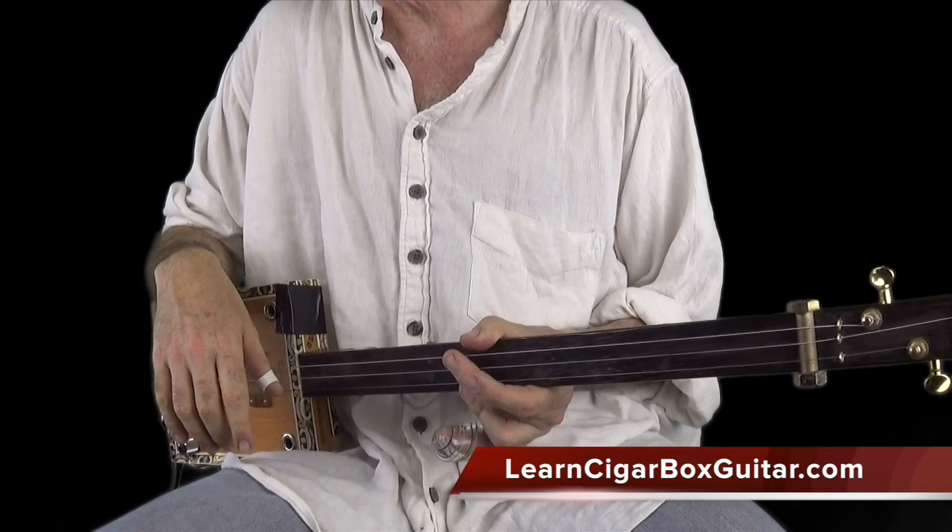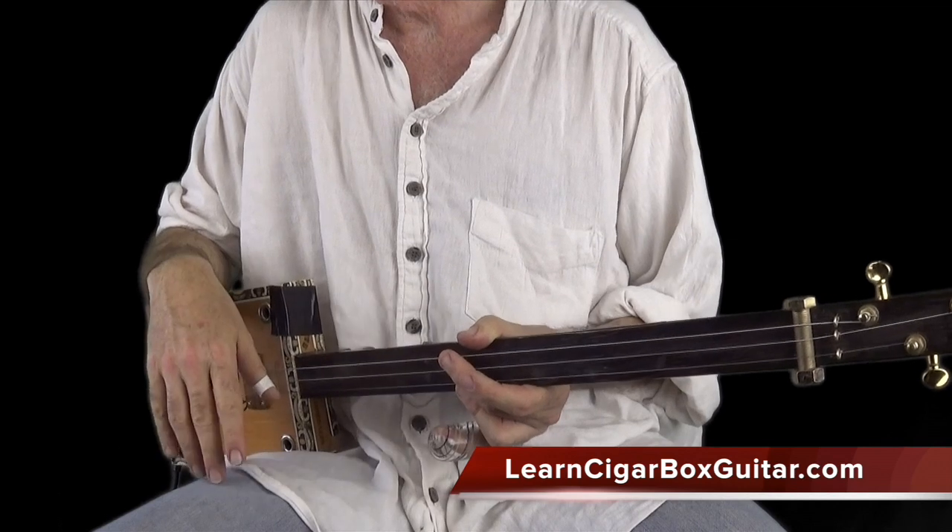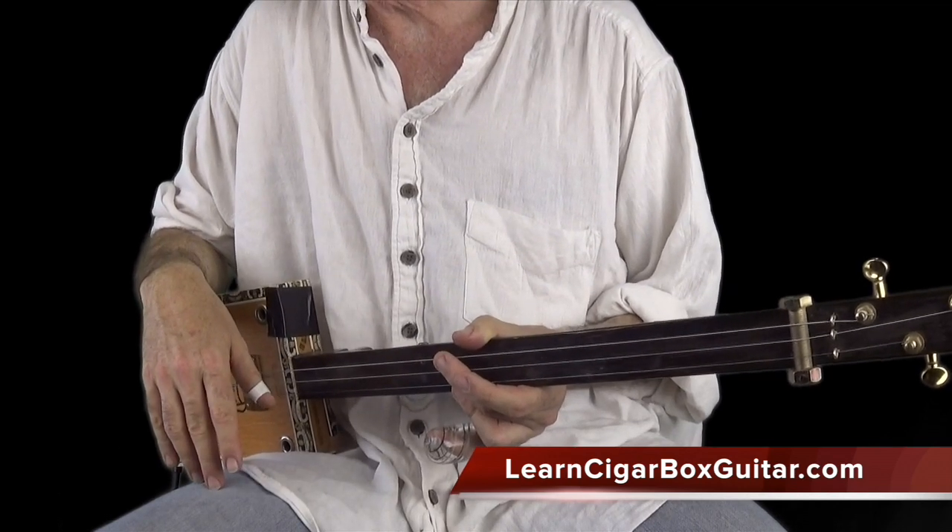I'll have a bit of a play now and just put some riffs on it. Then you go away and have a little play with it too, okay? Cheers.